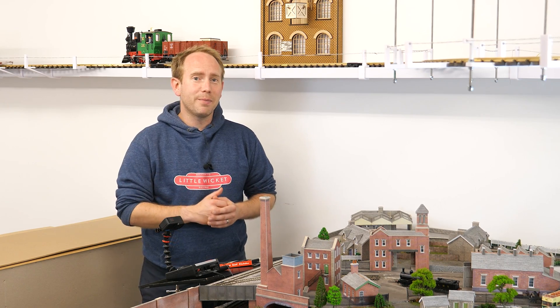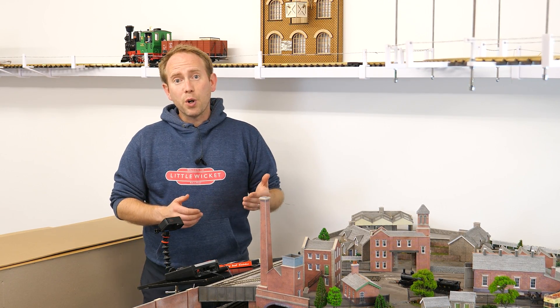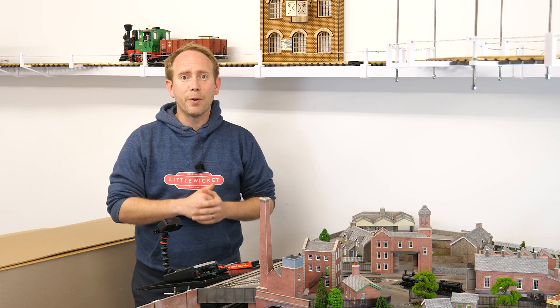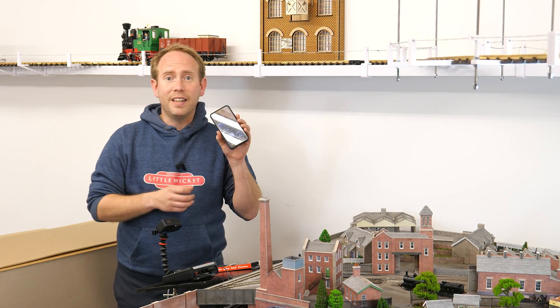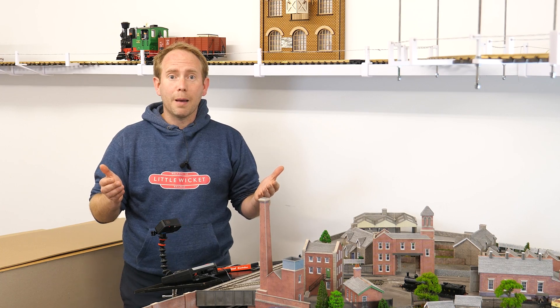I love Hornby's new range of HM7000 decoders, especially the TXS sound decoders. If you're not sure what I'm talking about then check out my review of those — I'll put a link up in the corner and in the description below. One of the key features is that you can control them wirelessly using the HM DCC app that connects directly to the decoder via Bluetooth, and I really like this app.